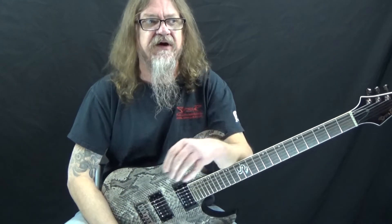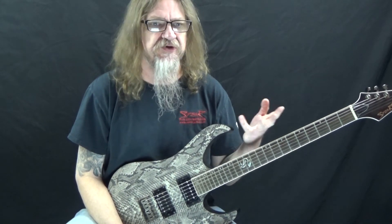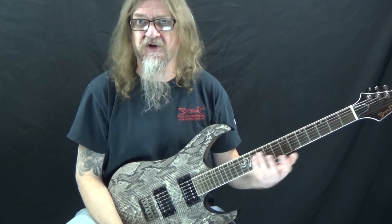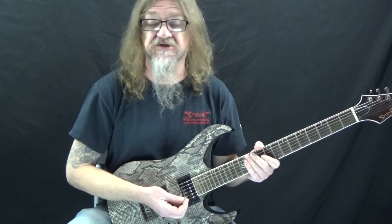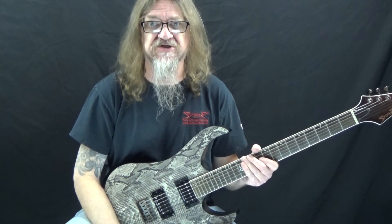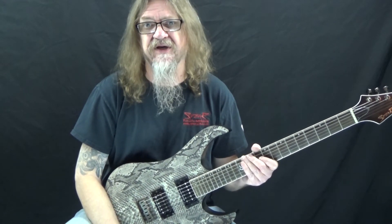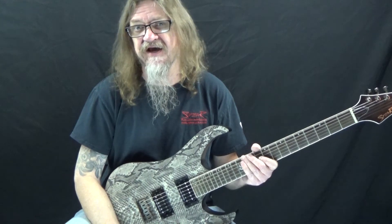So there you have it — a fun, cool sounding lick slash exercise that covers different techniques: getting all four fingers in there, common shapes of half step and whole step, string skipping, legato, and alternate picking. It's a really great exercise and it sounds cool. If you liked this lesson, give me a thumbs up and leave a comment below. If you haven't already, please subscribe to the channel and hit the notification bell so you don't miss any content we upload throughout the week. That's all for today — thanks for watching and have a great day.